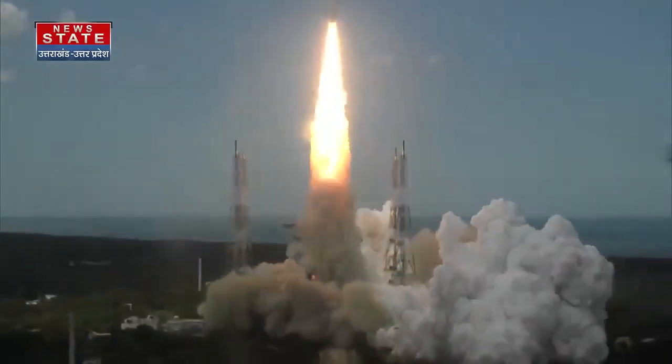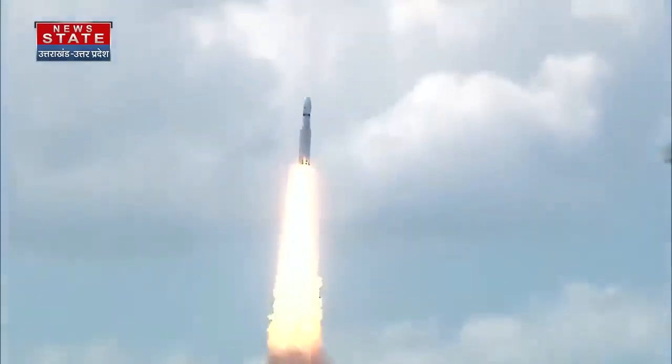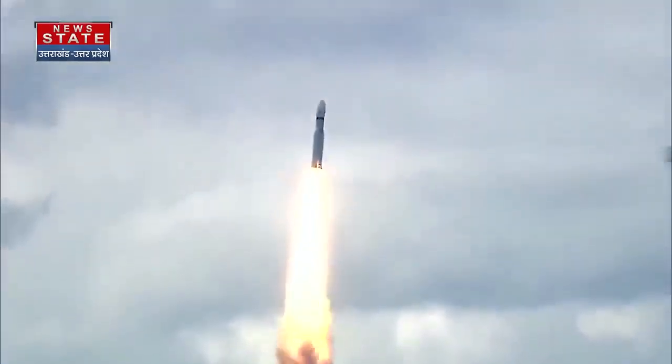Lift off, normal pivot tracking. Here we have a majestic lift-off of LVM3 M4 rocket carrying India's prestigious Chandrayaan-3 spacecraft. Speed to tracking.